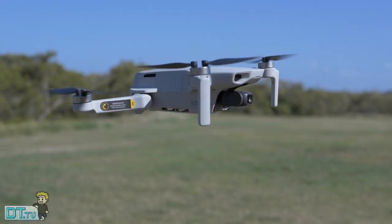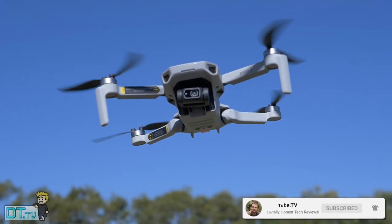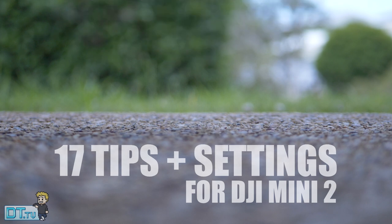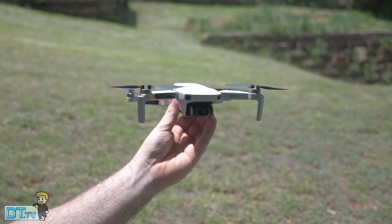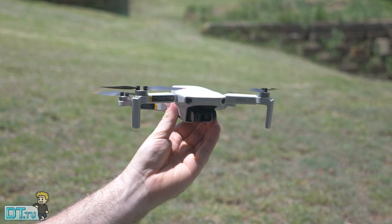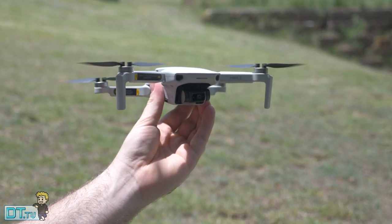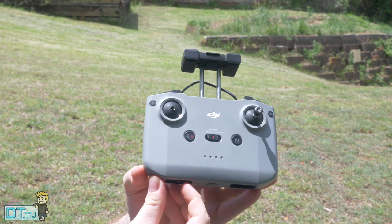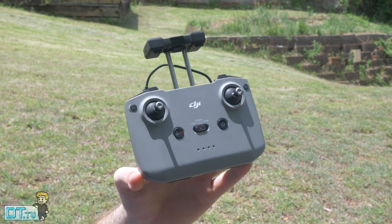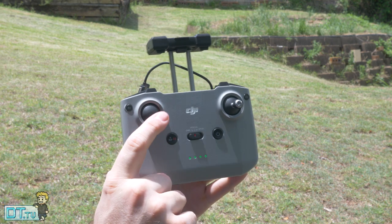Hello beautiful internet family. Danny from DansTube.TV — if you're new around these parts, you can expect brutally honest tech reviews on the channel. In today's episode I have 17 tips and settings to take your DJI Mini 2 experience to the next level. These are broken down into settings for the flight screen, safety controls, controls, camera, and transmission settings. The whole video will have timestamps below so you can quickly jump to wherever you need to be.